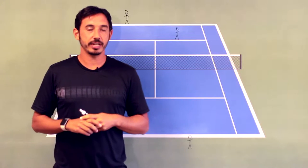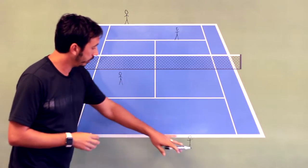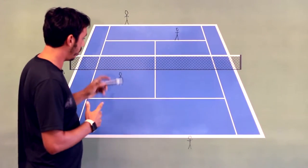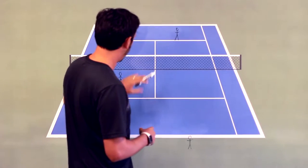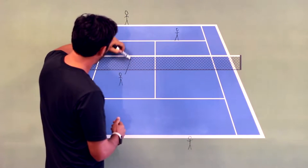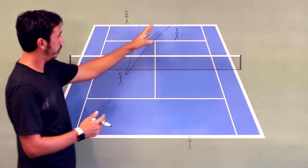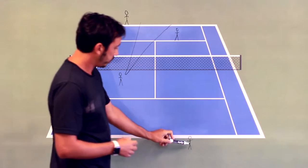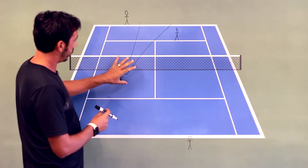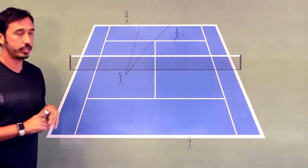Hey, what's up. Dave Watts with Windwell Tennis here, and today we're going to talk about the gap in doubles. The gap is basically — looking at my stick figure drawings, this side is the serving side and this side is the returning side. The gap indicates the area between the two players that the volleyer is looking to play the ball into. As the server serves to the returner, the volleyer is hoping for a weak reply and is looking to play the ball into this gap — that's the highest percentage play in doubles.